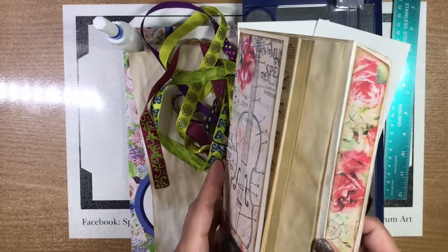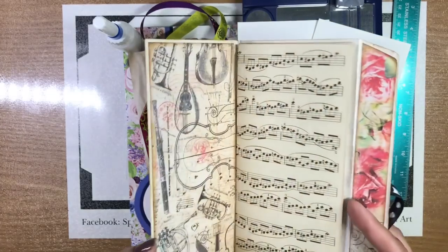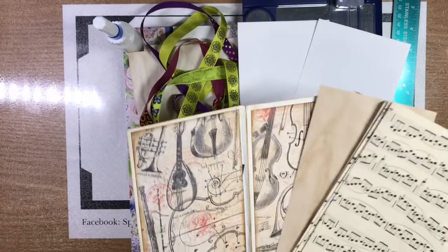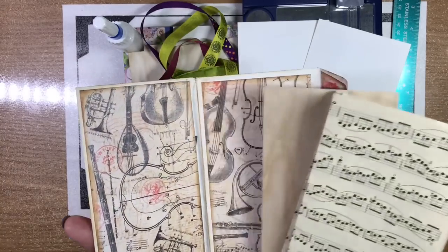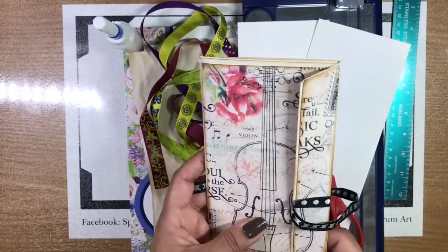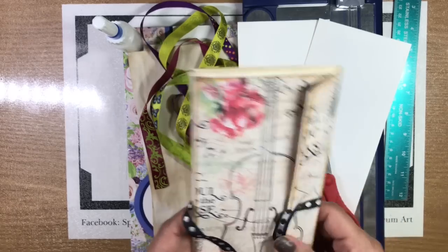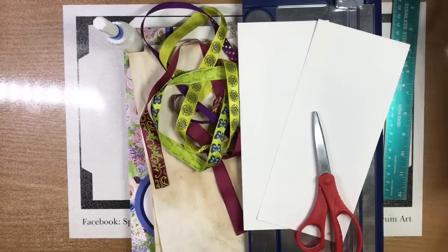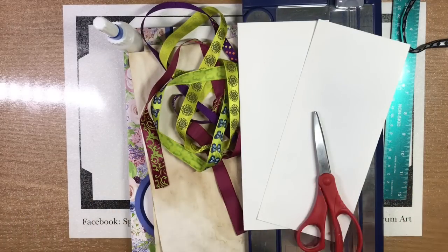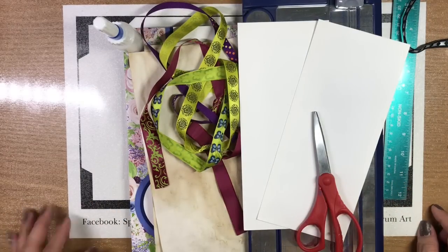Using two legal size envelopes, you get to make pockets and add a signature. We haven't finished this one — it's not sewn in yet — so we're going to walk you through it as we finish this one and make a new one together. Let's go over the materials we're going to need and dive right in.